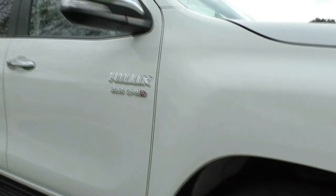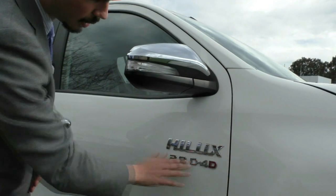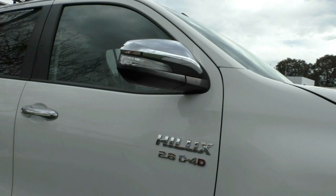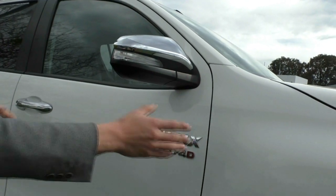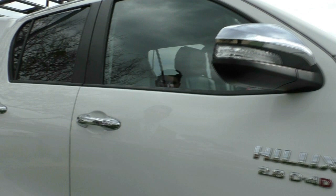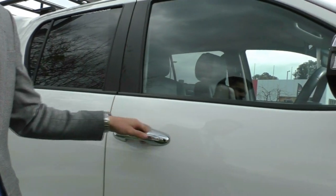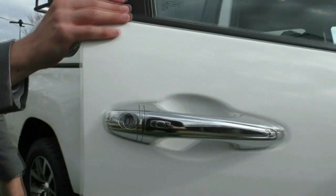You do get chrome mirrors and chrome door handles, and you also have the chrome Hilux badging just underneath. The mirrors actually have the indicator integrated into them — most manufacturers are going this way these days to clean up the quarter panel and give the car a nicer look. The chrome door handles themselves have keyless entry. As you can see, the door is actually open. Clicking this button will lock the car, and clicking it again will unlock it so you can get back into the vehicle.